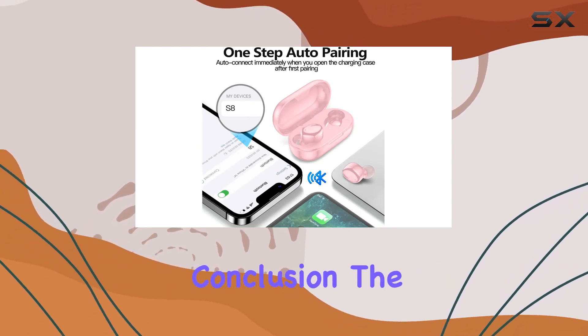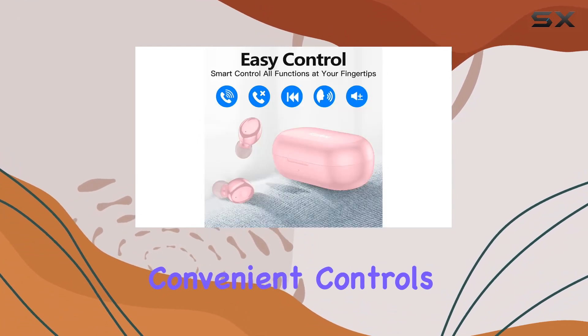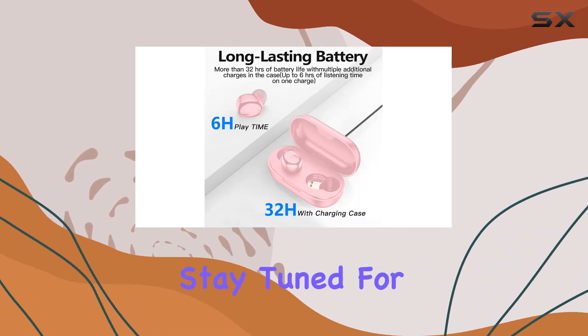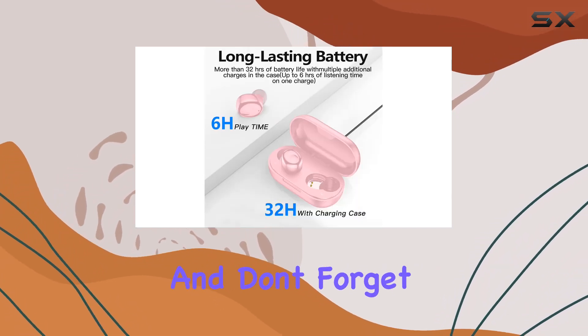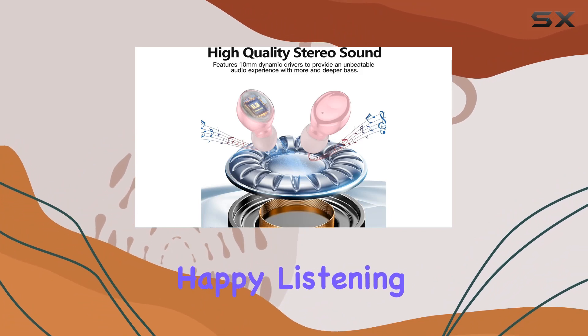In conclusion, the Curtin S8 Bluetooth earbuds deliver on their promise of high-quality stereo sound, convenient controls, customized comfort, and portability. Stay tuned for more reviews, and don't forget to hit that like button if you found this helpful. Until next time, happy listening.